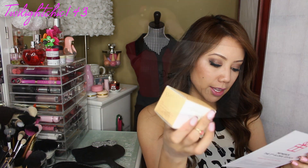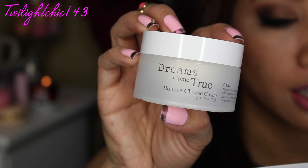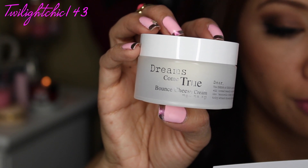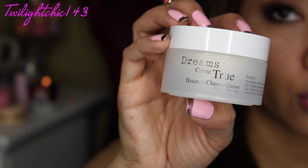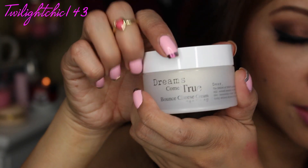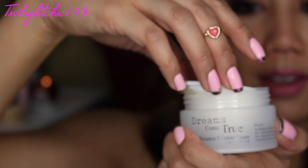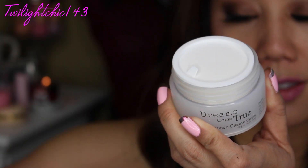So I'm going to grab this product right here — this is the Dear Klairs Prani Bounce Cheese Cream, 30 ml. The full size is $29. This is a facial cream that has a very unique bounce texture from a high concentration of milk serum. Apply it on your face evenly after toner or serum. The name really makes me curious — since it's called the Bounce Cheese Cream, let me open it... Would you look at that? It is kind of sticky and gooey, but really really intriguing.